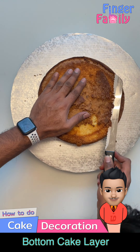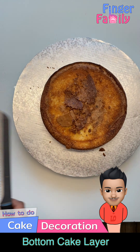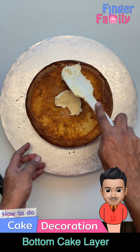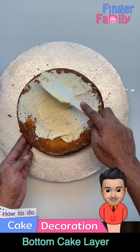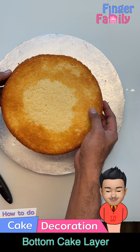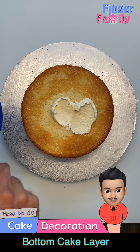Let's start with the lower layer of the cake. Cut off the top portion if your cake is uneven to make a smooth surface. Apply the icing on the top surface of the first cake and place the second cake on it.